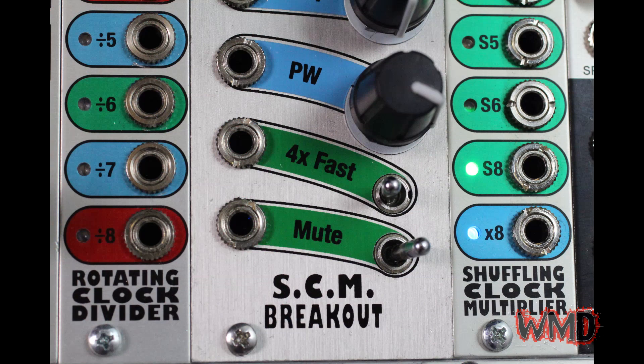Occasionally I'll mute the clock multiplier and the SSM will lock to one matrix to halt the fluttering sound. I'll also play with the four-times fast switch on the SCM breakout to make the flutter slower and more textural.